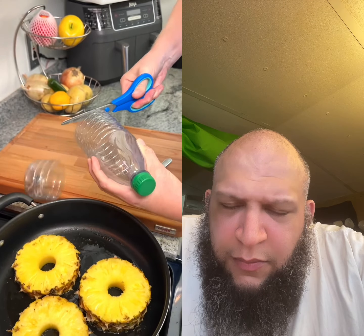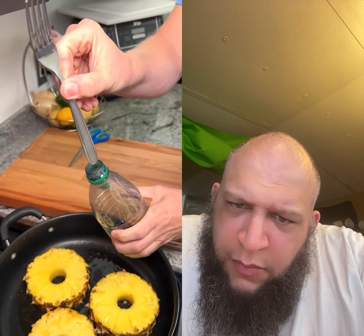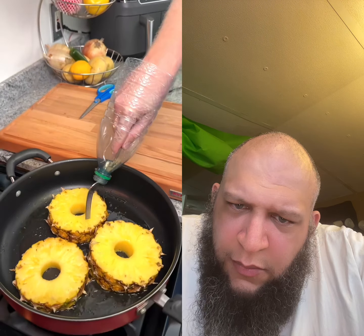You are going to thank me for this hamburger frying trick. Cut the end off of a water bottle, remove the cap, grab your kitchen fork, and slide it directly into the mouth of the bottle. Now say goodbye to hot grease splatter — though my hand can't fit in there.